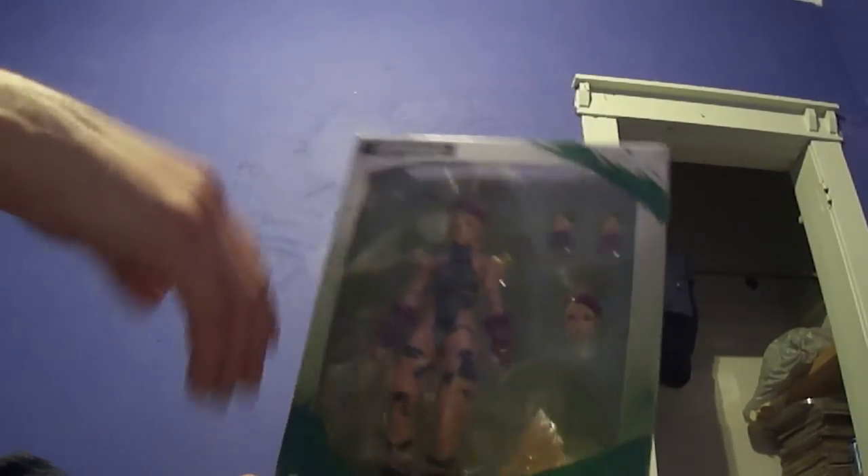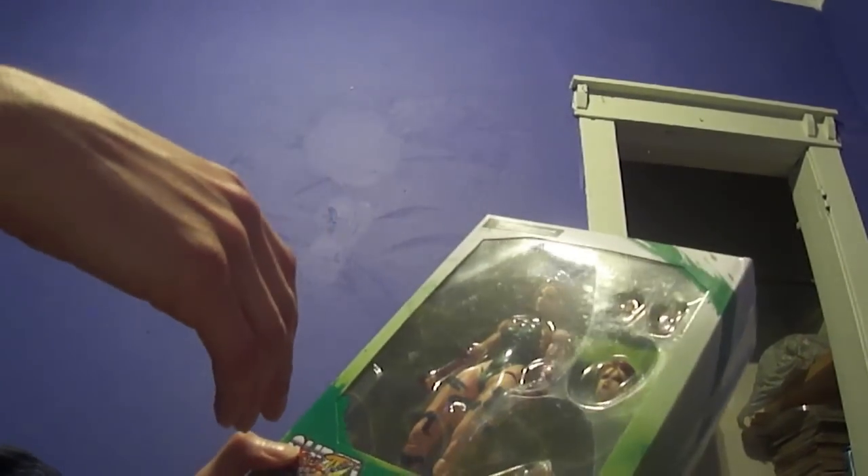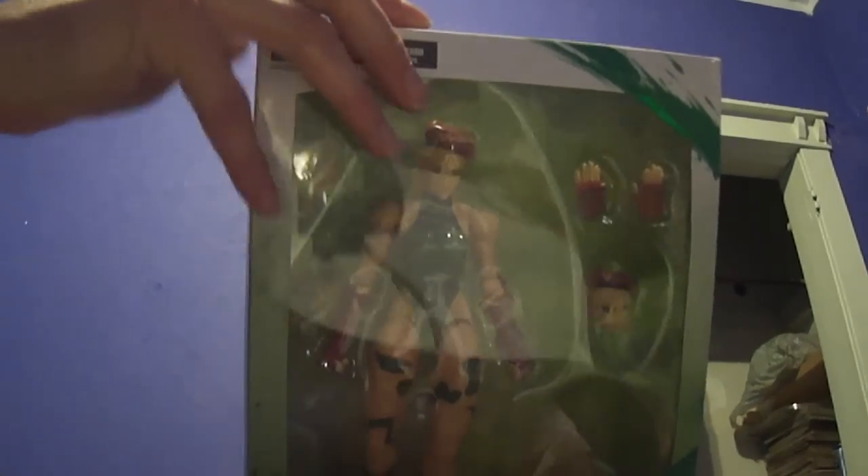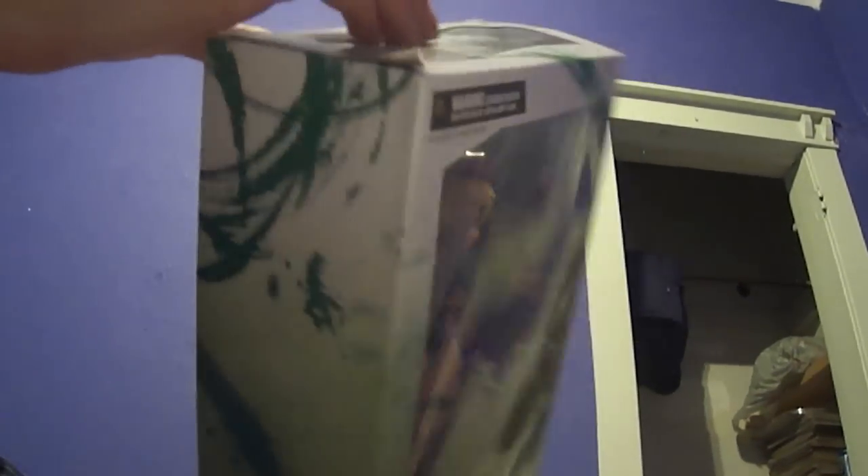I'd love to find a bigger figure of him too, but yeah, I found this today. It cost me easily 60 bucks — I'm saying that sarcastically — but I'm really happy to get this. So this is my actual opening of this. I've never done this before. I've seen people do this on YouTube, but I've never actually done it myself. So this is my first time taking it out of the box.